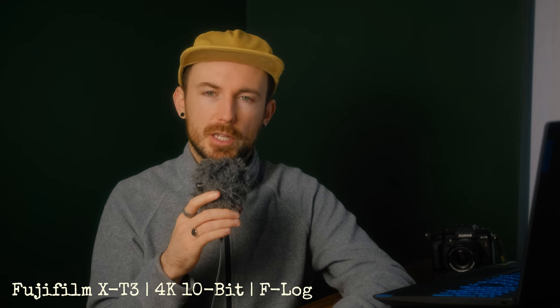4K F-Log using the 400 megabit files. Actually, one more thing just before I get into it — just in case you've never shot F-Log, I'll show you the settings in camera for how you actually shoot F-Log.